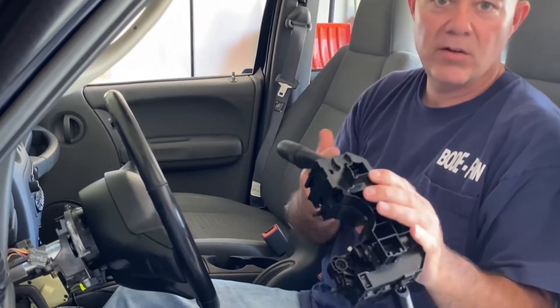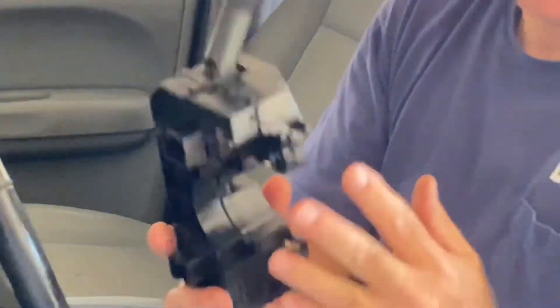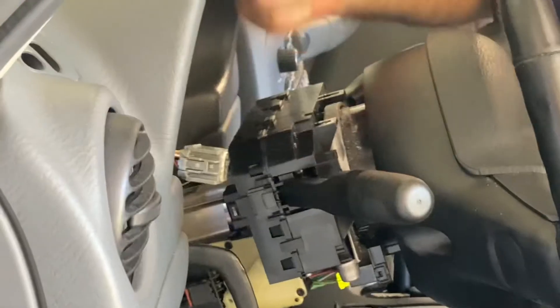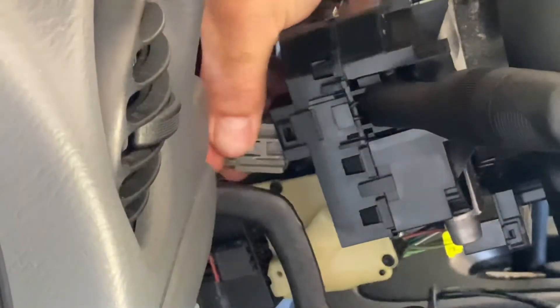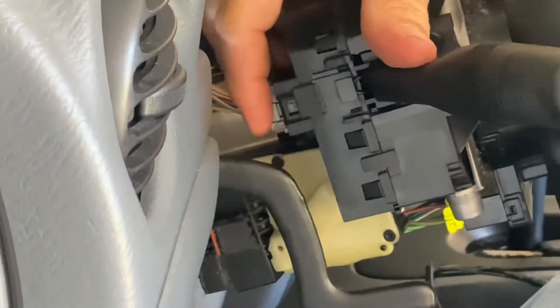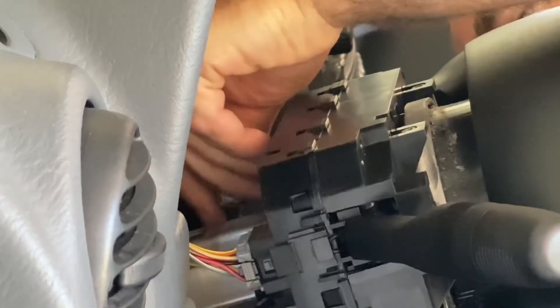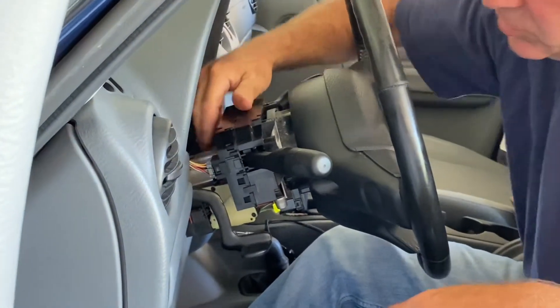Grab the new unit and put it back together in reverse order, but pay special attention to the two nubs on the bottom — those have to line up correctly for it to fit right. They'll go into the slots on either side. Put it right in there and it's in place. Put your connectors back in and make sure they latch good. Do the same on the other side — you'll hear it snap when it's in all the way. You can pull a little bit on the back just to make sure you got them in good and solid.